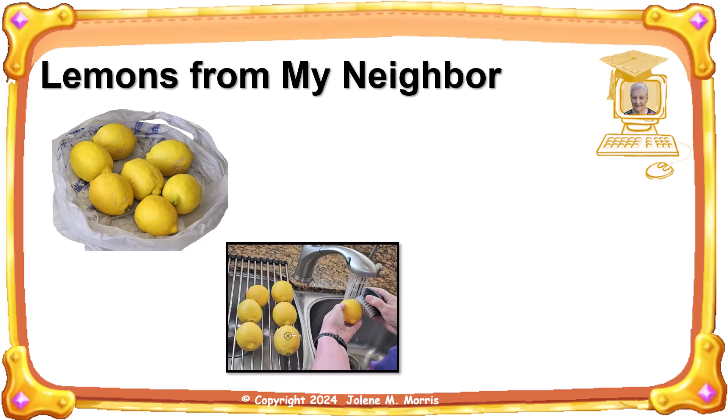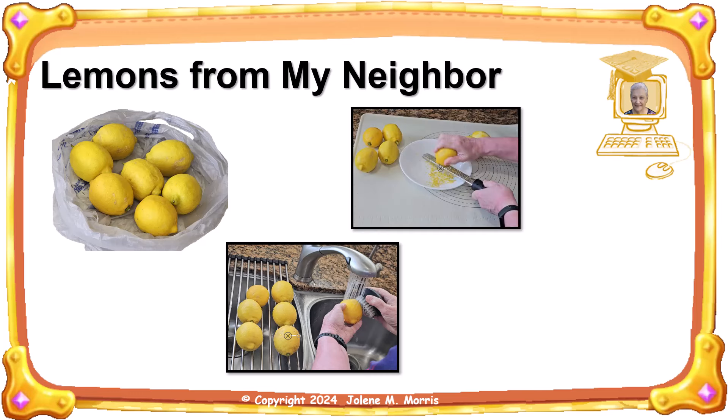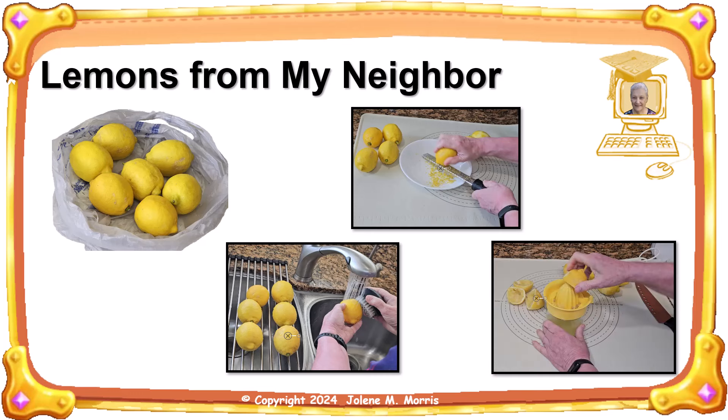First, wash the lemons thoroughly. Next, using a microplane, also known as a rasp, I grated some fine zest. Finally, I juiced all the lemons and put the lemon juice in the fridge.